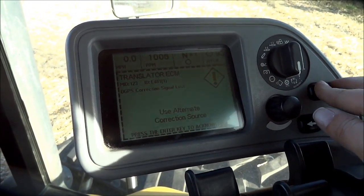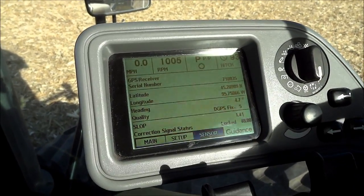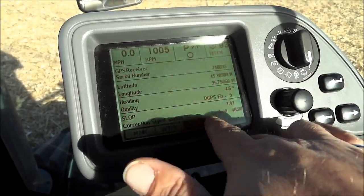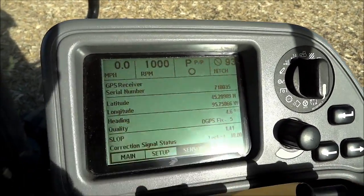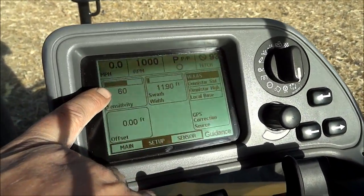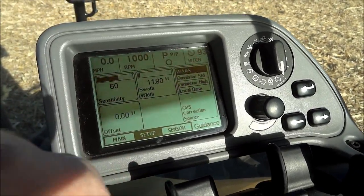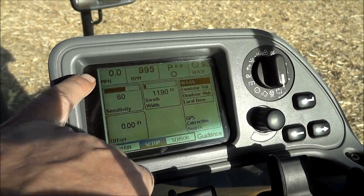It says translator ECM - click OK on that. Now we're going to set it up for our implement. It's highlighted on sensor and I'm going to take the knob and rotate it to the left to get to setup.